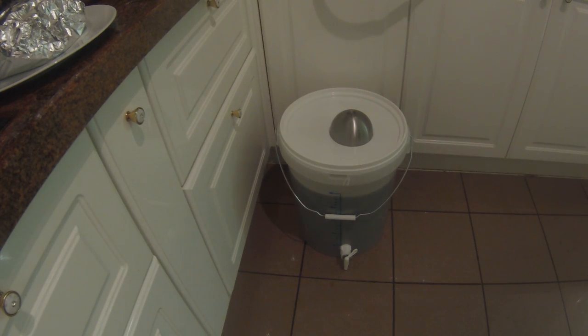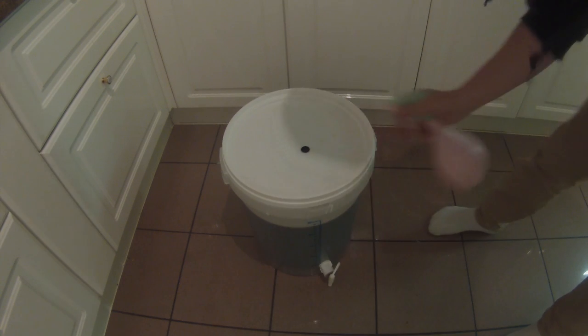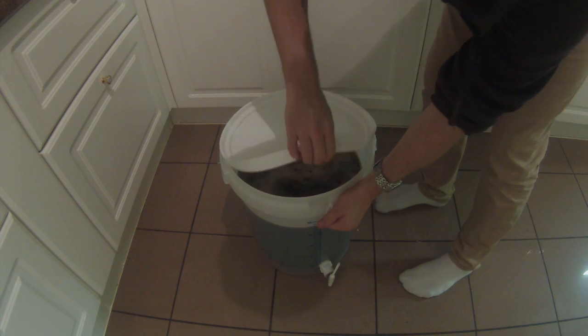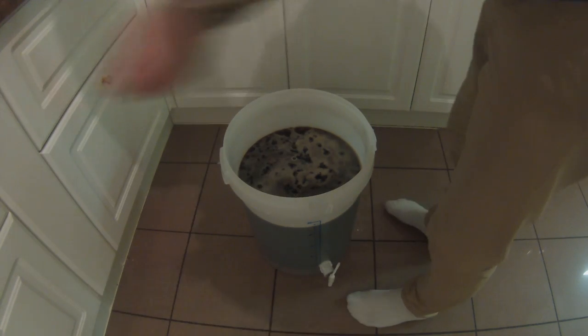I've completely filled the bucket. I'm putting a lid on and a small bowl over the top hole to stop insects from getting in. I'll leave this overnight to cool down to pitchable temperatures. New day, new pants — I'm using a spray bottle of Star San to sanitize the edges and opening the bucket, ready to pitch the yeast. I've cooled this down to about 21°C, which is about 68°F.